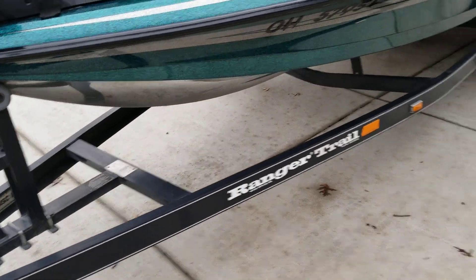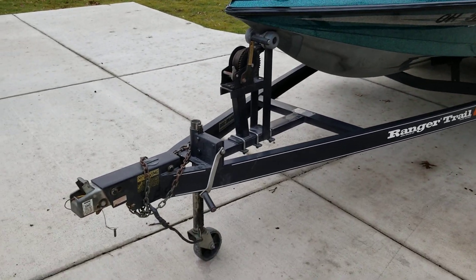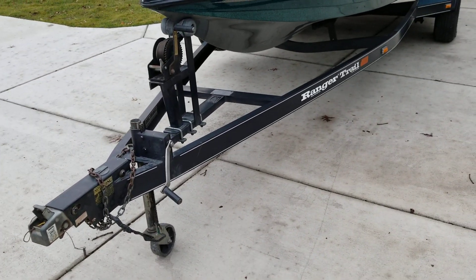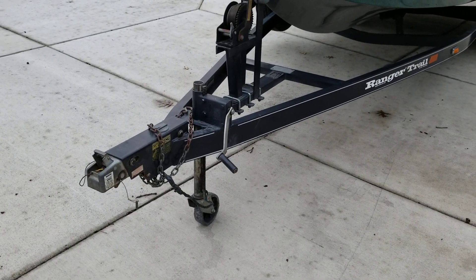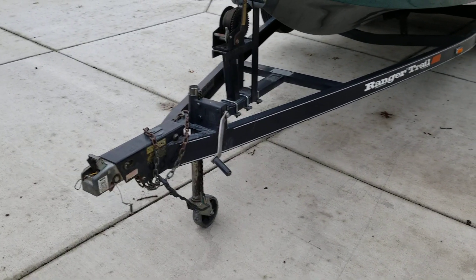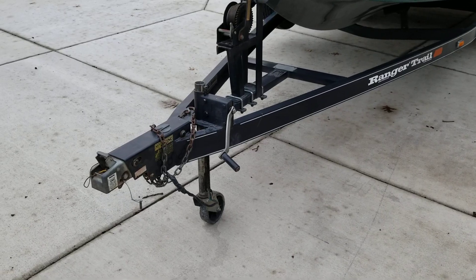It's got a Ranger trailer — the tires are less than three years old and all in excellent shape, no dry rot or anything. The wheel bearings are good, no grease leaking out of the grease seals. The lights work correctly, it's got brakes on the trailer, a five-prong connection, and safety chains.